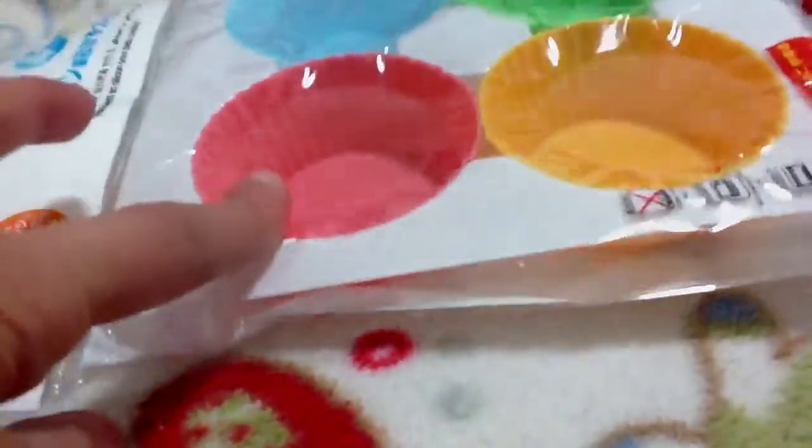And then I got these silicone plastic liners, and if you put resin in here, they're nice, like, rigid edges like this.